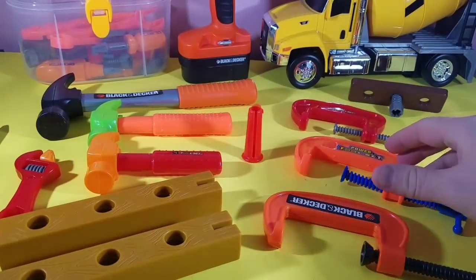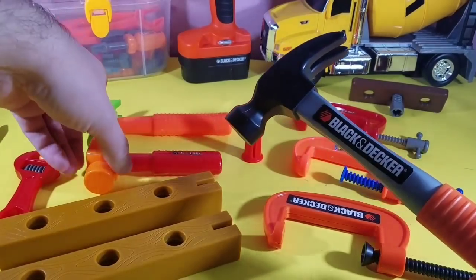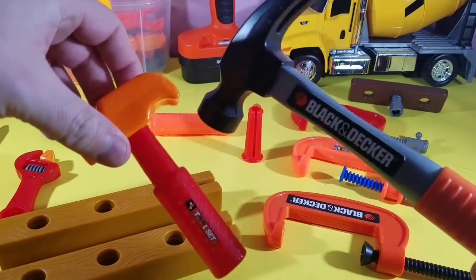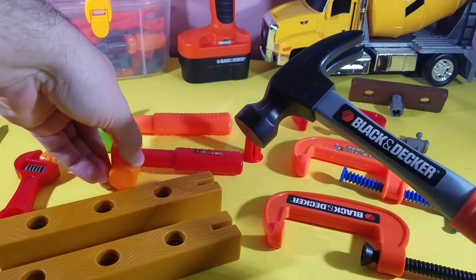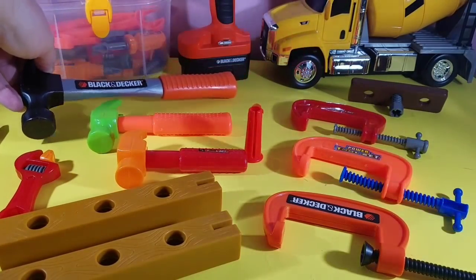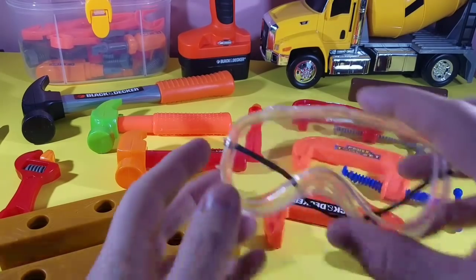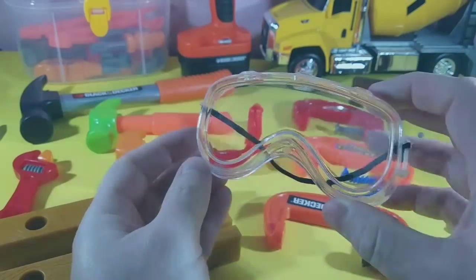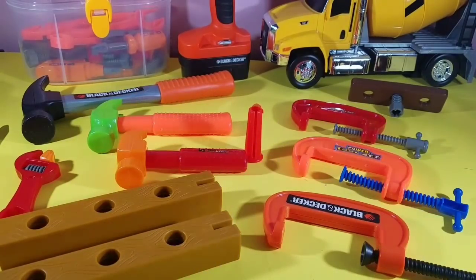Let's take a look at these hammers — aren't these pretty cool? Which one is the smallest and which one is the biggest? So let's find out which one is the smallest and the biggest, and what exactly do these things do? Let's start.